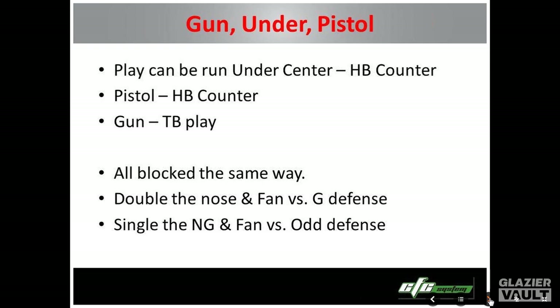This is a great play either way — you can run this play under center, in pistol, or in gun. It just has to be blocked a little bit differently in the gun, and a different guy carries the ball. When you're under center or in pistol doing Sally, the halfbacks are carrying the ball. In gun, that's pretty much impossible, so the tailback carries the ball.